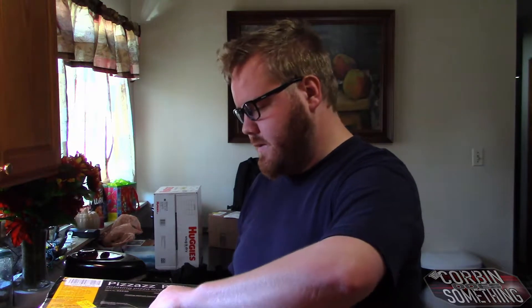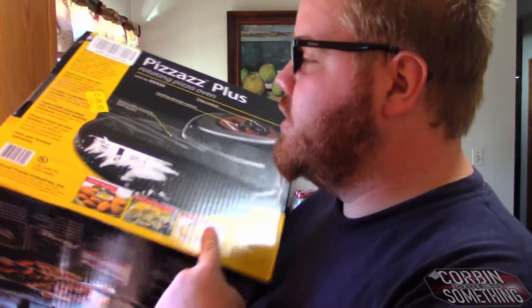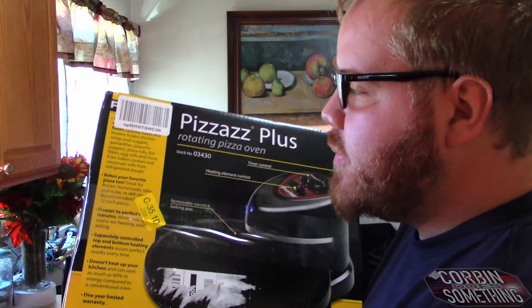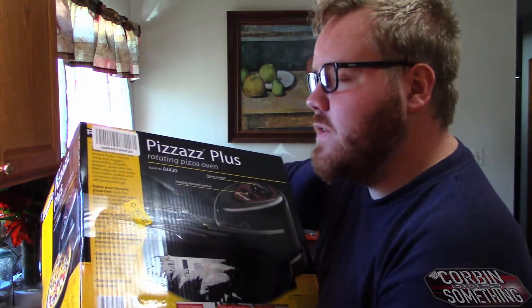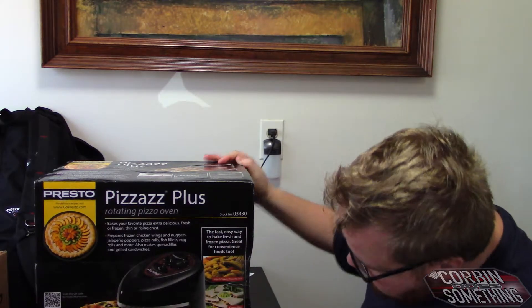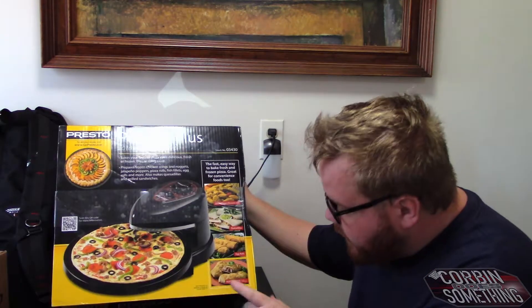Same model and all that. You can actually see on the box they tell you: chicken nuggets, garlic and cheese bread, grilled cheese, quickly bakes frozen foods, bakes and browns frozen chicken wings, nuggets, quesadillas, jalapeño poppers, pizzas or pizza rolls, fish fillets, egg rolls, and more. It even bakes cookies and cinnamon rolls from refrigerator dough. I have a video of it making cookies somewhere. On this side of the box: jalapeño poppers and mozzarella sticks. It also makes Hot Pockets — but only Hot Pocket brand. They specify.